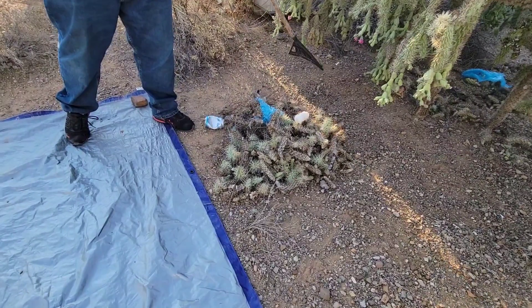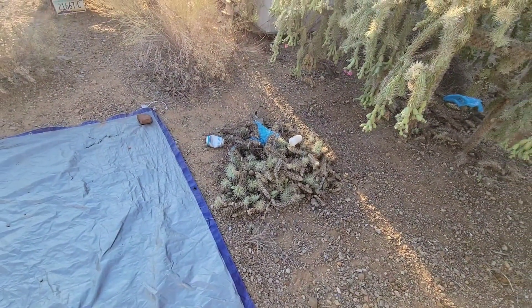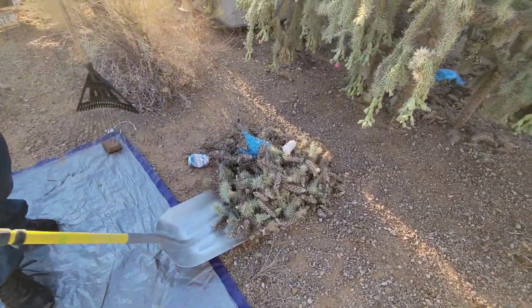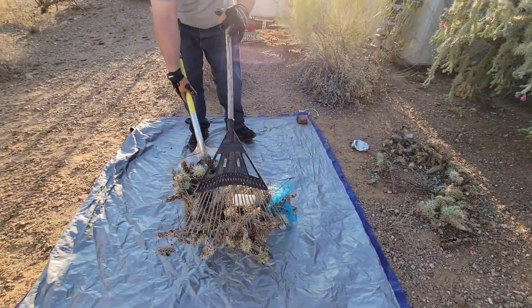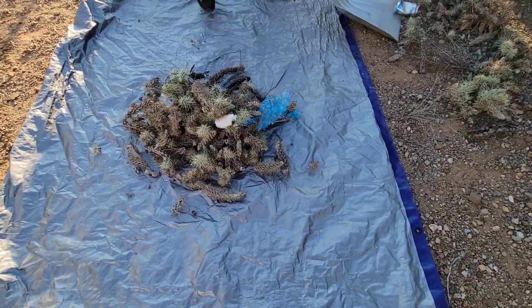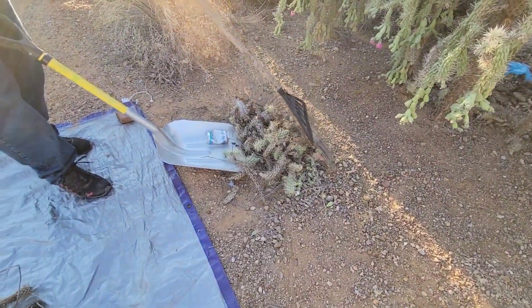At this point you really want to watch out for your feet because you don't want to get caught up. Be careful because these things roll around - those little spikes are like springs, they bounce around. What we've discovered is the tarp kind of holds them there and stops them from rolling around.